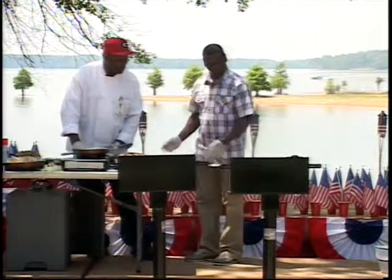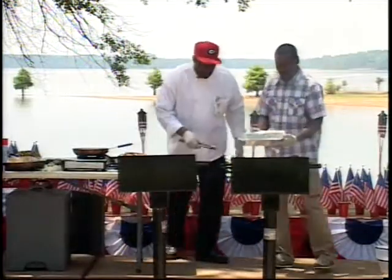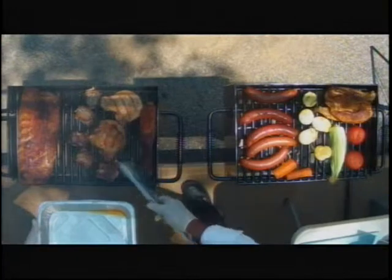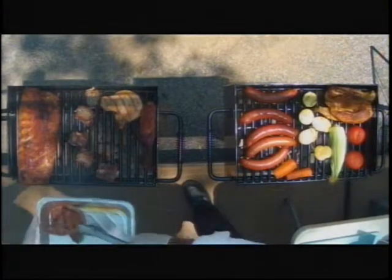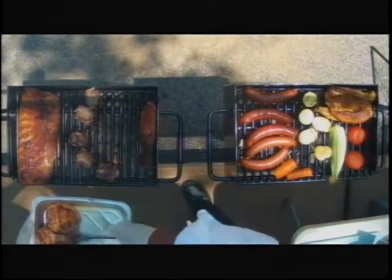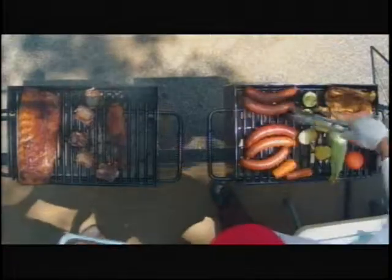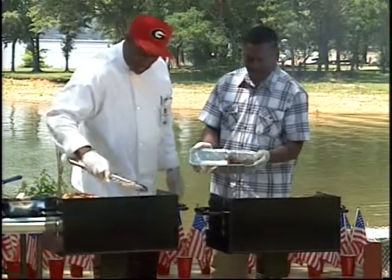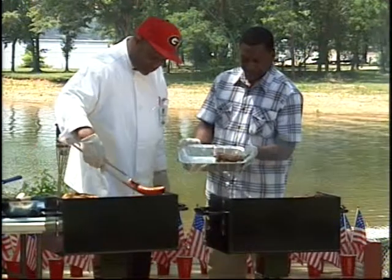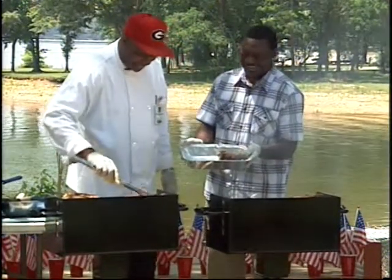Let me take some of this stuff off the grill. Look at those pork chops — they're beautiful, aren't they? They're nice and juicy. All that savory flavor. A lot of times when people grill, they tend to over-grill and take all the juices out of the foods. But I'm looking at these pork chops — they just look great and juicy, ready for a knife.